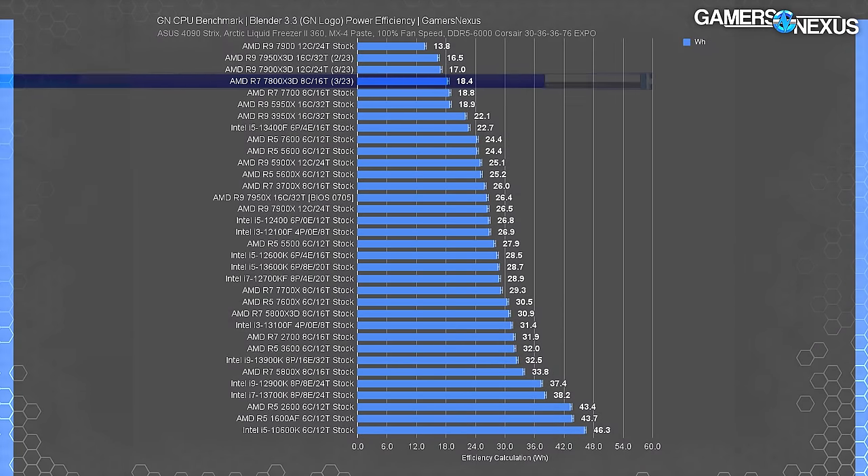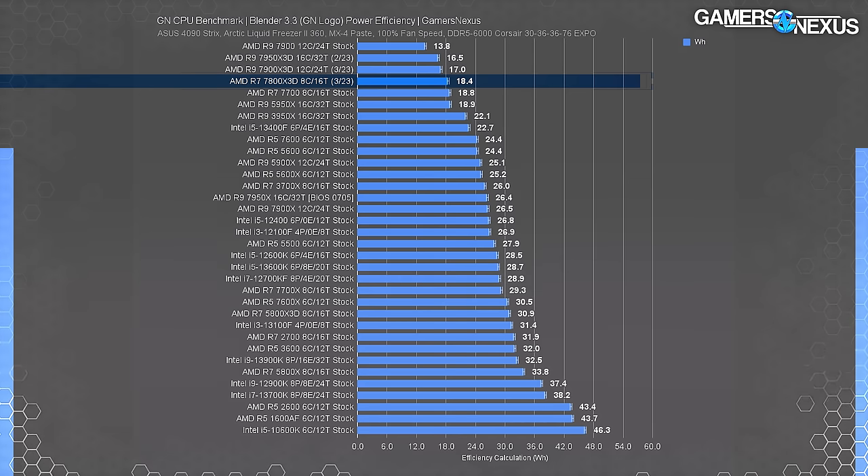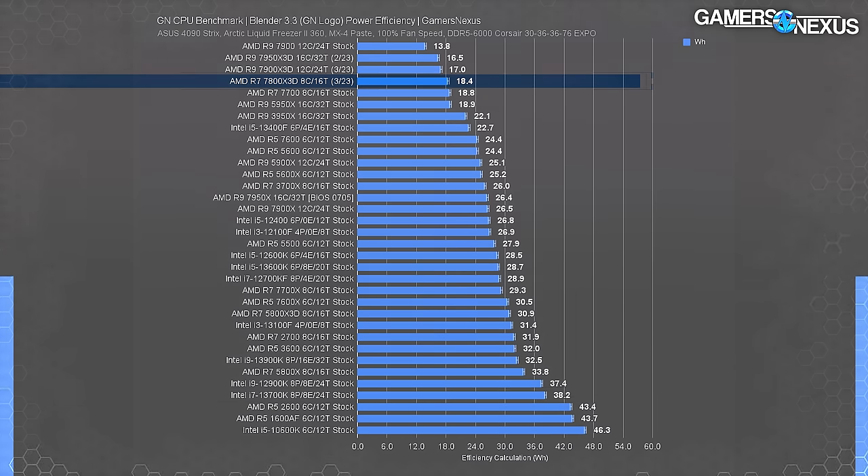Here's the efficiency chart. The 7800X3D's 18 watt-hour result has it more efficient than the 7700X, which needed 29 watt-hours to complete the same work — a nearly 40% reduction in energy consumption. Compared to the 13700K at 38 watt-hours, the 7800X3D benefits from a 52% reduction in watt-hours, posting significantly advantaged efficiency in an all-core full-load scenario. Being most efficient doesn't mean it completes first — it just means it completes a known amount of work with lower overall energy consumption.